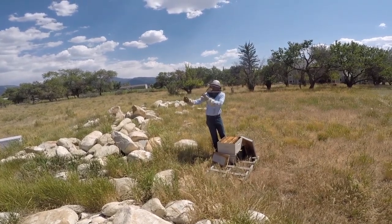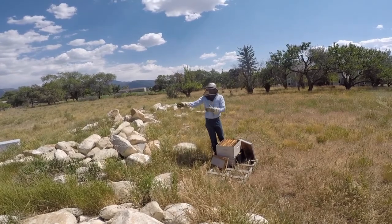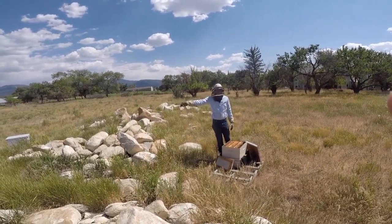You can see already over there that there are bees buzzing around, wondering where their hive went at this location.